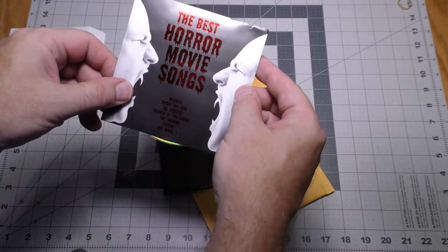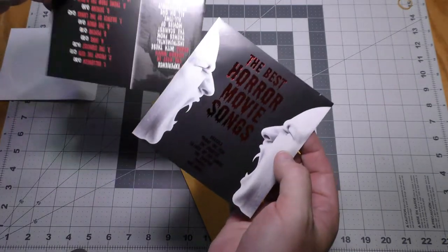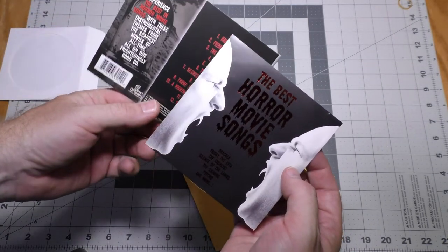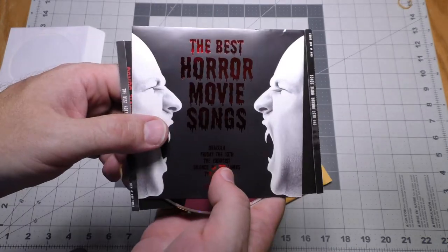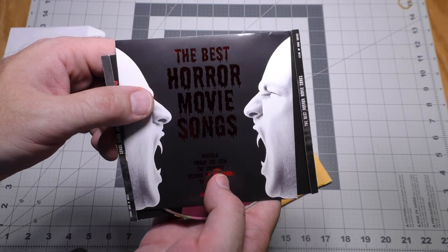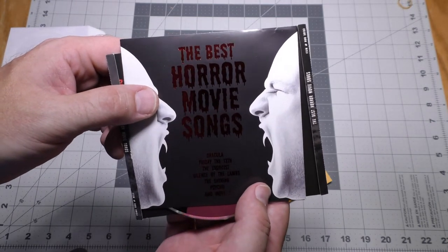This bubble envelope came via Canada Post. What we have here is The Best Horror Movie Songs. This will be featured next October when I talk about Halloween discs. This came via Swappa CD user Jason G, who also happens to be one of my ThriftyAV subscribers — thank you very much.